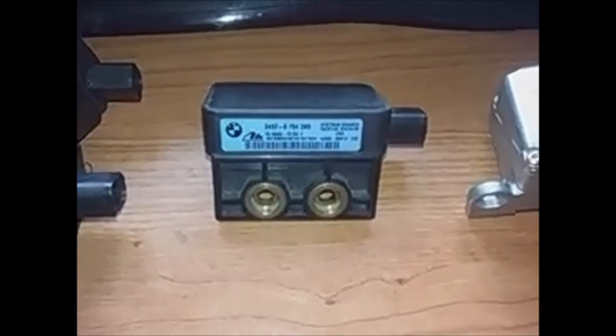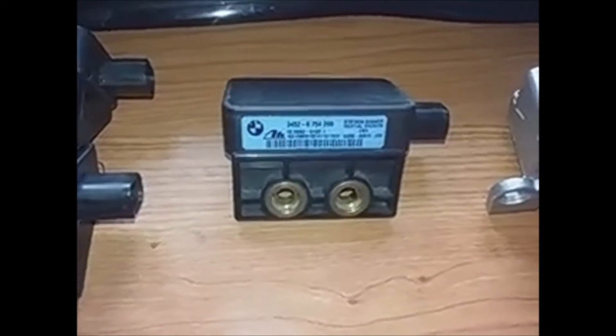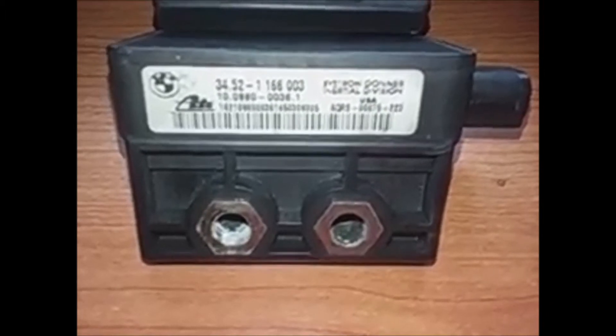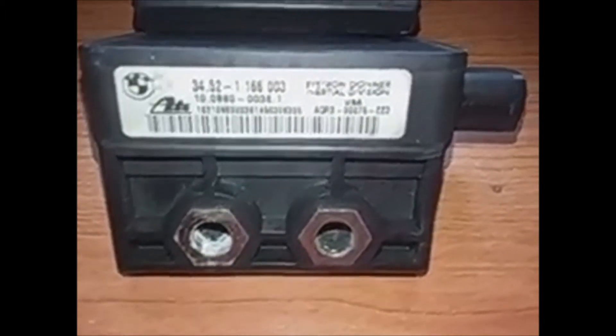This other sensor, the blue one, with the reference 34-52-67-54-289, was introduced toward the end of 2000 and 2001. You can also find the 3452-67-59-412, which is labeled below as sensor cluster 01.